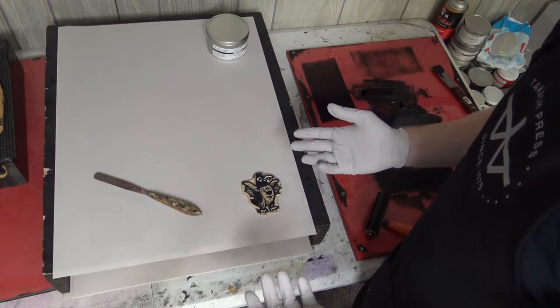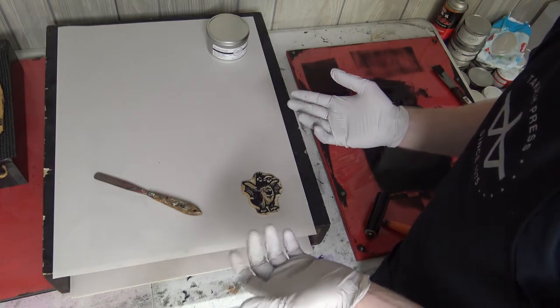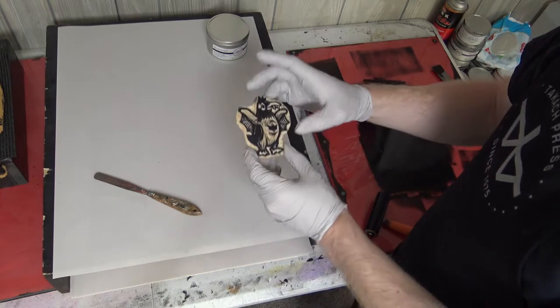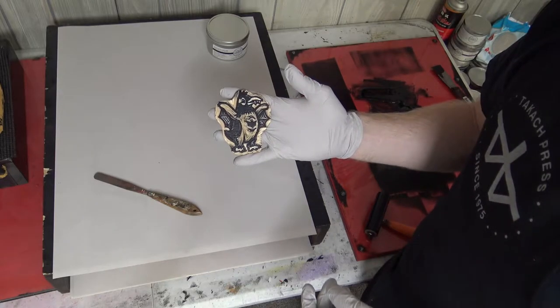You want to get rid of most of the oil-based ink first. You don't want to create a big soupy mess because you're going to be using mineral spirits to clean off the block. I've already gotten most of the ink off of this block, so I'm going to move straight to mineral spirits with this block.